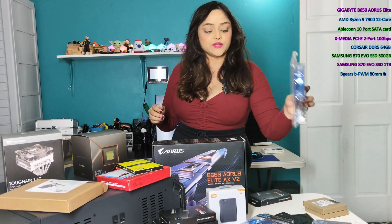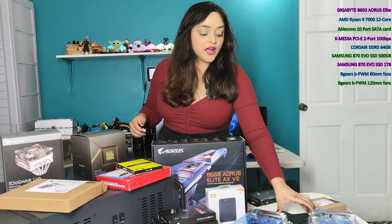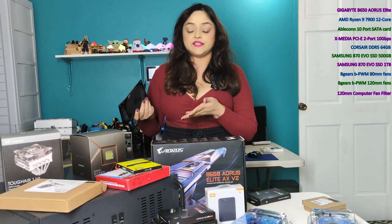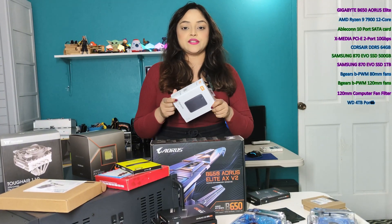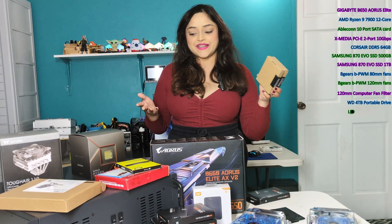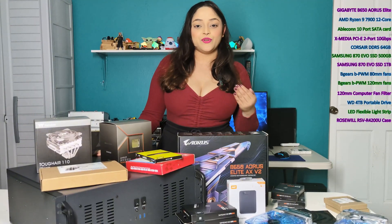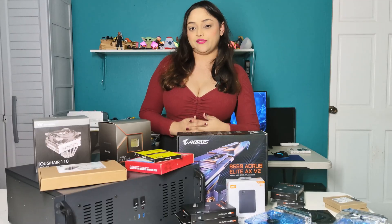We have two 80mm exhaust fans and two 120mm intake fans. I always use fan filters to prevent and minimize as much dust getting into the server case as possible. We have a WD external drive for system backups and just some LED lights. We'll be building in the Rosewell RSVR 4200U server case, which has 11 drive bays.